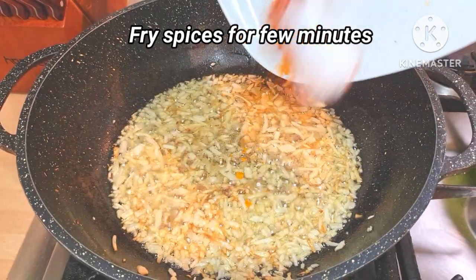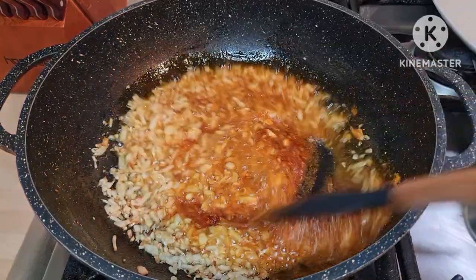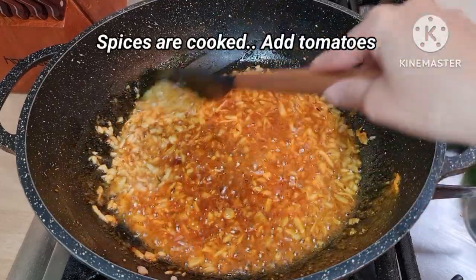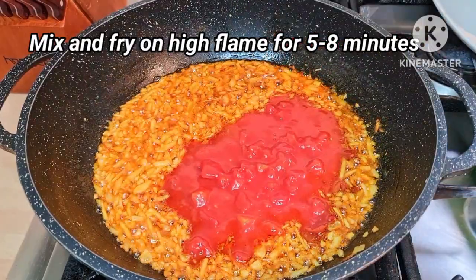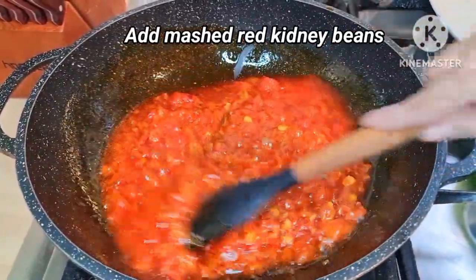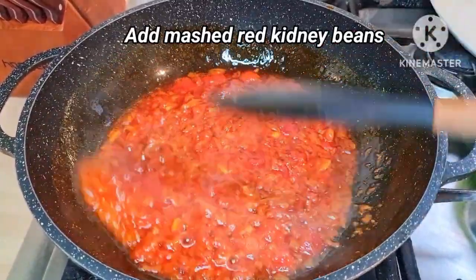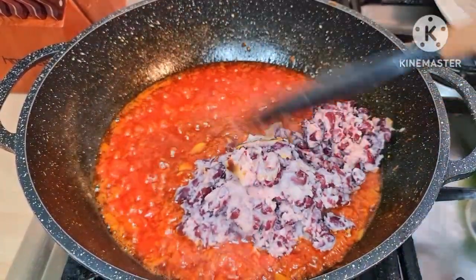Now I'm going to add some spices — turmeric powder, red chili powder, and some salt. Fry them for two to three minutes. Now I'm going to add some chopped tomatoes and cook them for a few minutes. Cover the lid and cook all the spices and tomatoes until they are completely cooked. After 10 minutes, the tomatoes and spices are completely done.